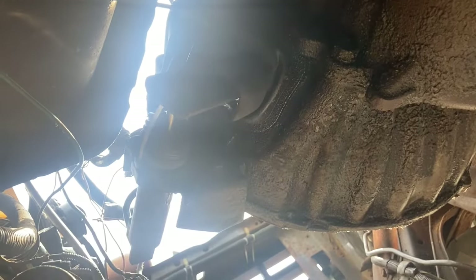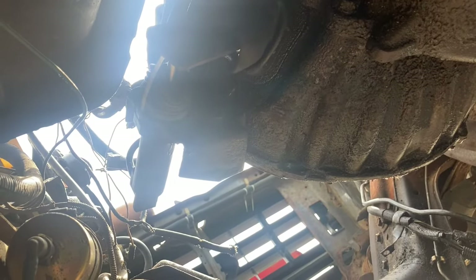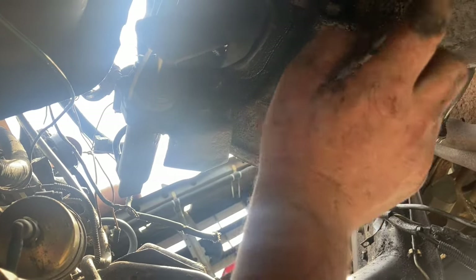Of course we have no throw bearing or anything so that's kind of just in there loose, but that gives you an idea on how to change your slave cylinder on an older F-150 or F-250, F-350 with a Borg Warner transmission and the 300 straight six. Hope you guys enjoyed the video — keep these old trucks alive, please share these videos and don't forget to subscribe below.